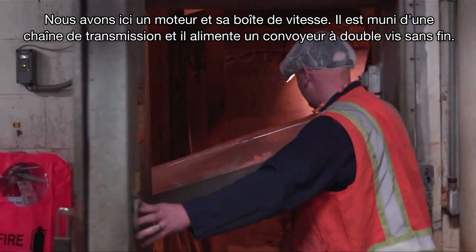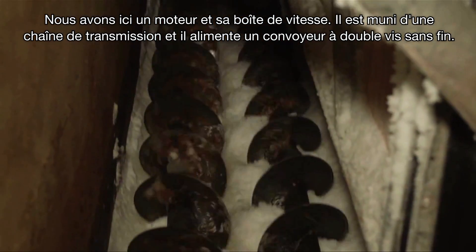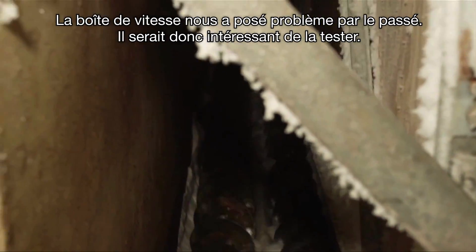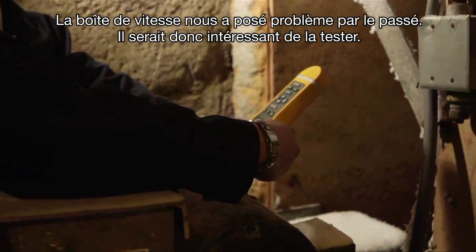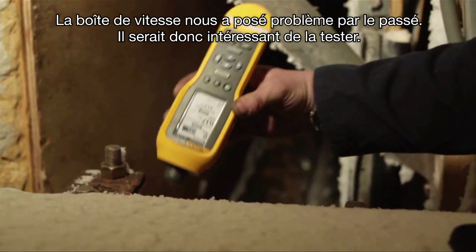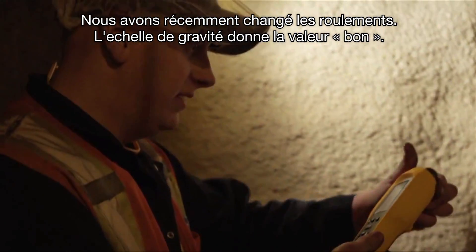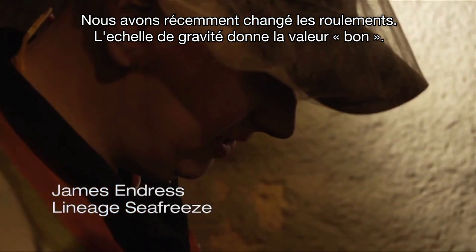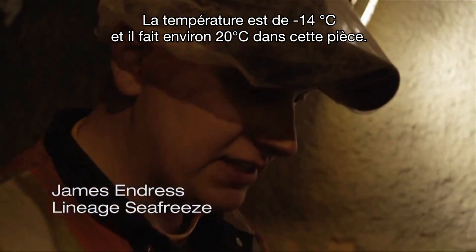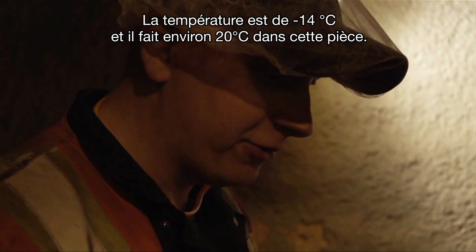So we have a motor onto a gearbox, all chain driven — it's actually powering two twin screw augers. We've had a couple of problems with the gearbox, so it'd be nice to test it. We just changed the bearings on that, and it says good.